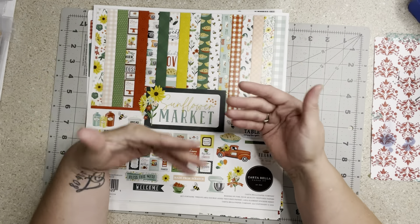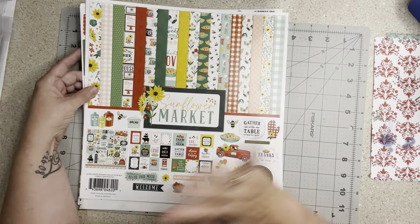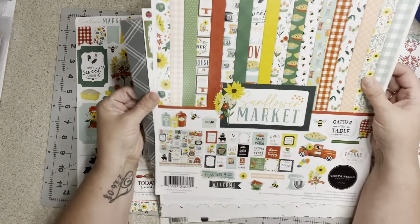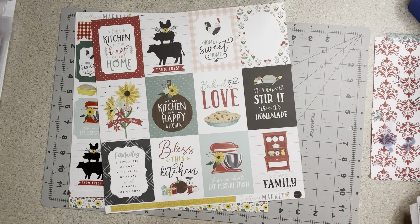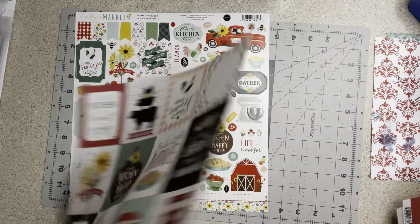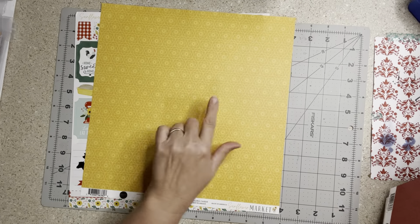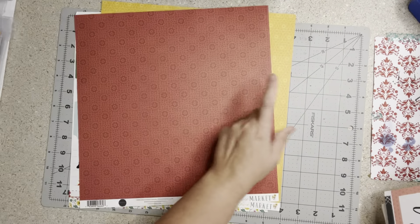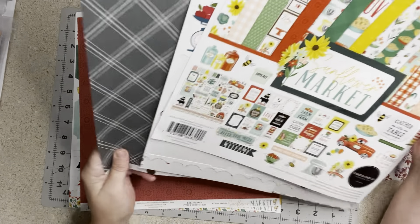I also bought the solids and a few extra papers. If you watched when I started my recipe series, I have been collecting these for a long time — I have a lot of Cartabella. Almost two years collecting to do the recipe book I'm working on, but I do want to use it for other things because these papers are beautiful. I mean, they're Cartabella — how can they not be, right?